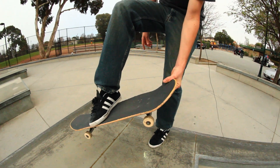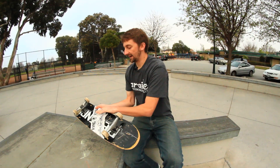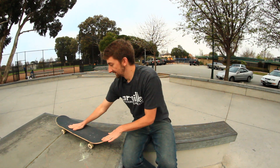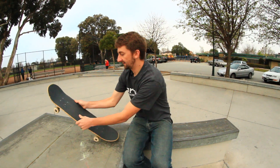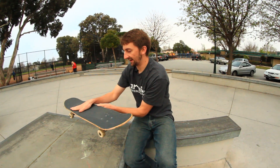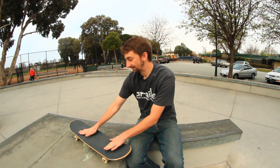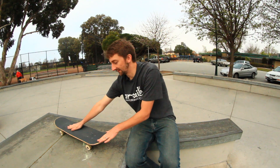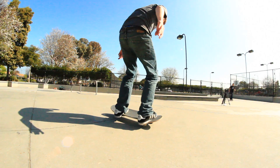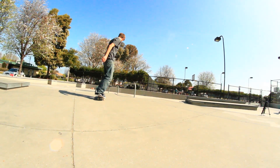Leave your front foot on the board the whole time so it comes gradually and doesn't turn — this step is very important. If your foot doesn't stay on the board, your board can go primo or go in other directions, causing you to not be able to do it. Pop, scoop your back foot, leave your front foot on controlling the board, and then as soon as it's done with its 180 turn, put your foot down, land, and roll away switch.